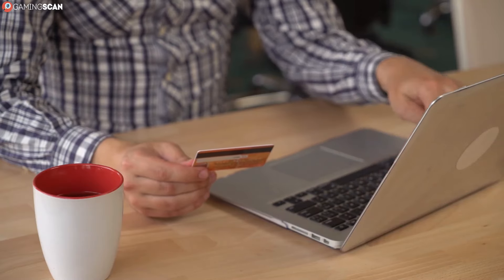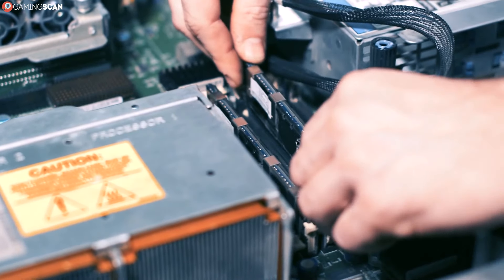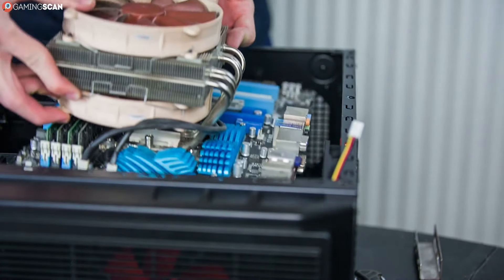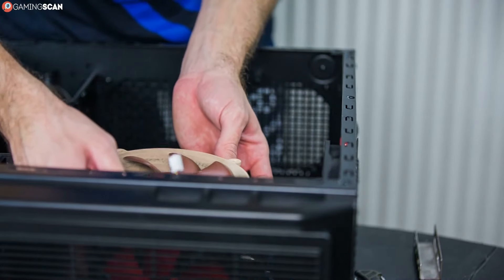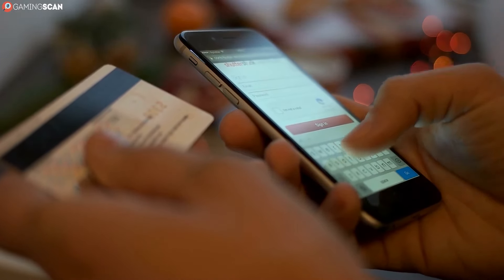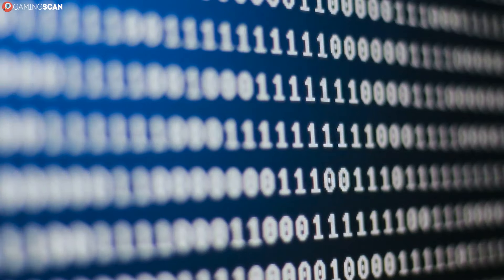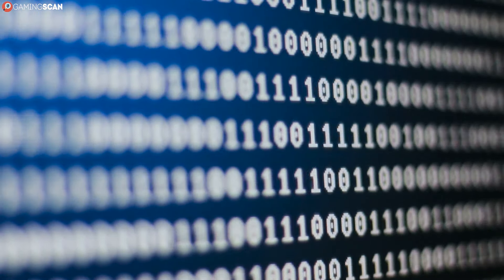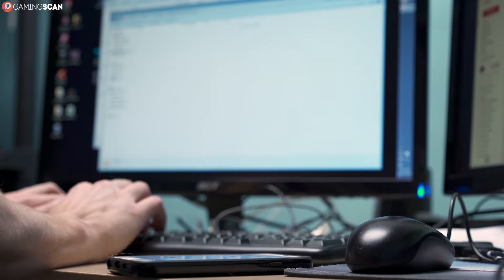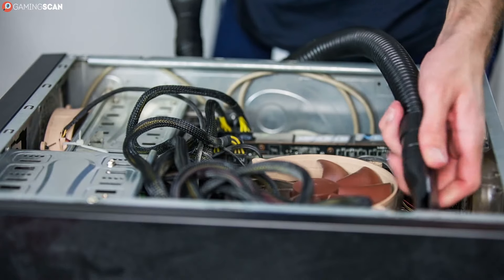In order to find what power supply your PC uses, you have to consider how you bought it. The assumption in this video is that you weren't the one building your own custom gaming PC, since this would mean that you had to handpick the PSU yourself, in which case you'd likely already know the answer. However, if you bought a pre-built PC, you may be able to avoid prying open your case to physically check the power supply. If you can find the serial number of your PC, you may be able to use that to identify the power supply — this could work even without the specific serial number if you know the make and model of your PC. In either case, you just have to go to the manufacturer's website and track down the specs for that particular build. Easy peasy.